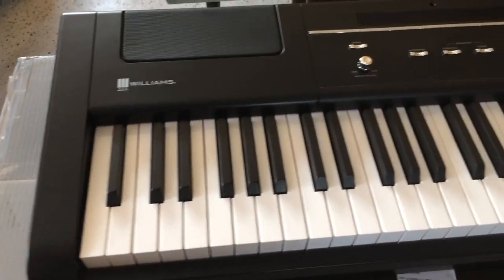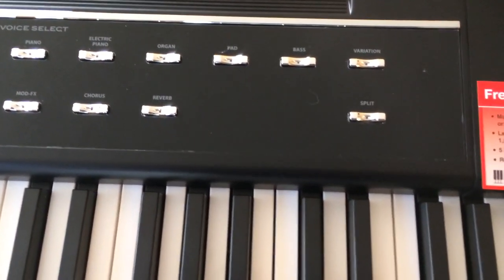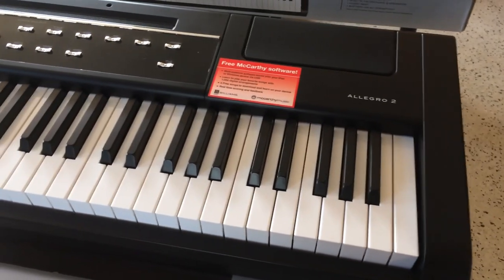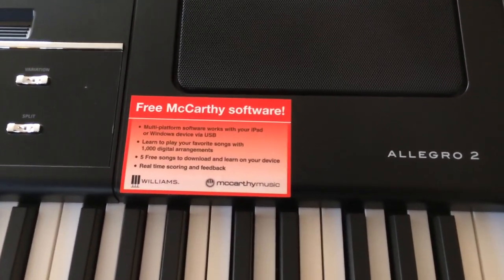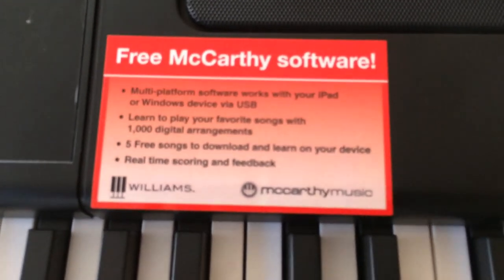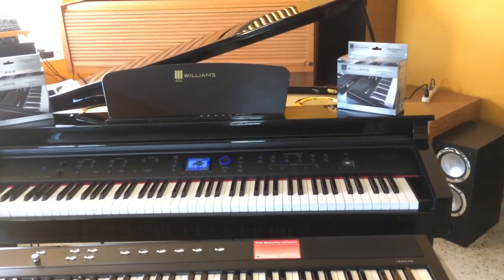The Williams Allegro 2 is fully 88 keyed, just like the Symphony Grand. You get 10 custom voices, and you can edit the EQs on them, which is really cool. You also have variations, split mode, transpose — it's a more upgraded version with deeper speakers. And of course you get the free McCurkey software. There's an app that can actually teach you how to play piano, and you can download those five free songs. I guess I get 15 free songs total since I have all three Williams pianos. Check out the McCurkey website because they've got keyboards where the keys actually light up, which is really cool.